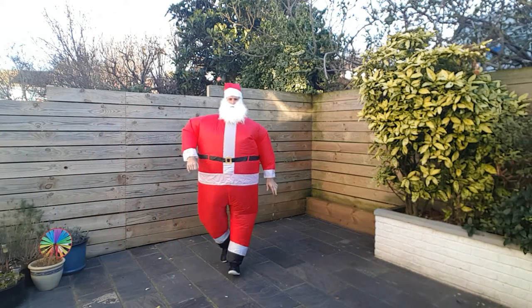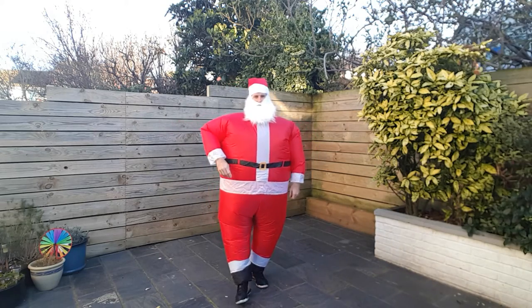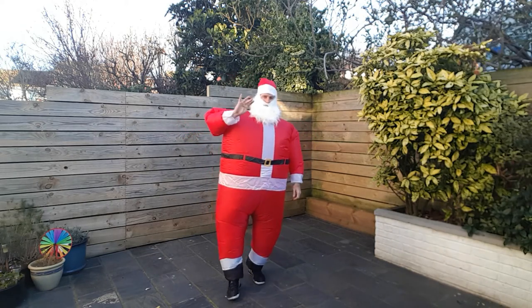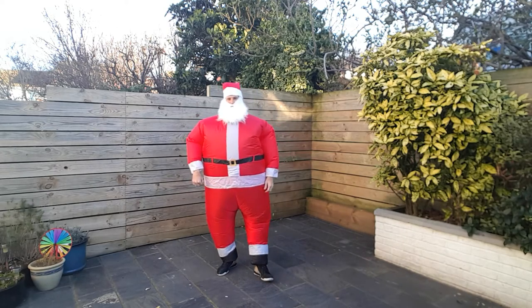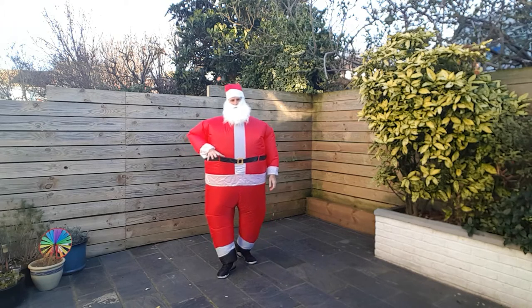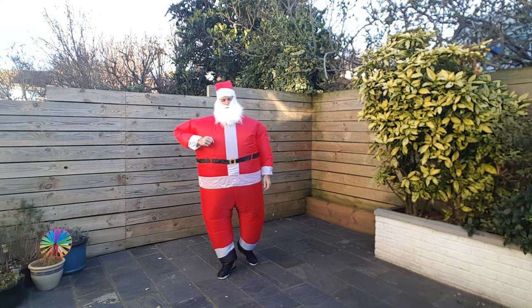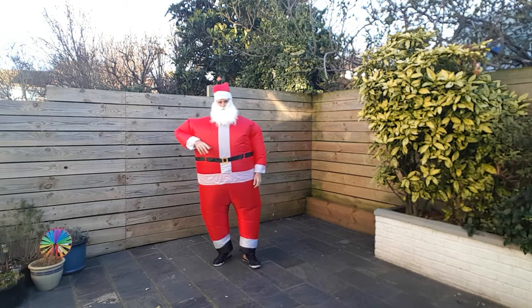Ho ho ho! Merry Christmas! Hey guys, Gavin here and I have a four minute workout for you — a four minute Santa workout. As you can see I've got my outfit on and I'm ready to roll. I did a little bit of testing and it's not perfect, this suit. So you can join in with me or just watch and laugh, because this is quite amusing.